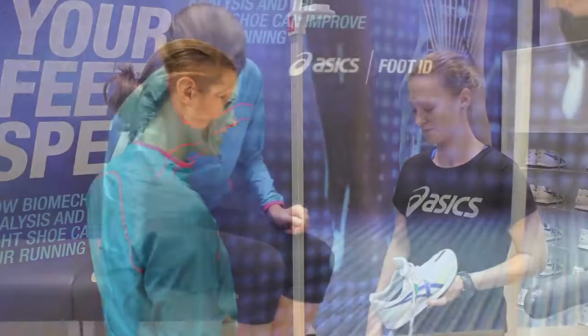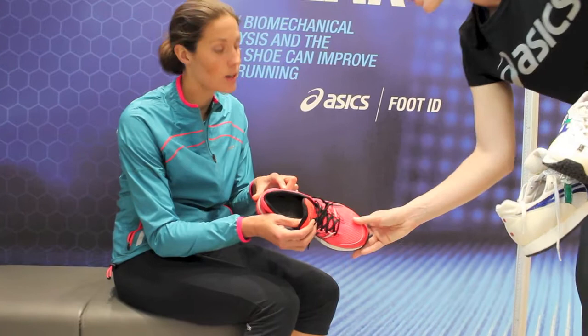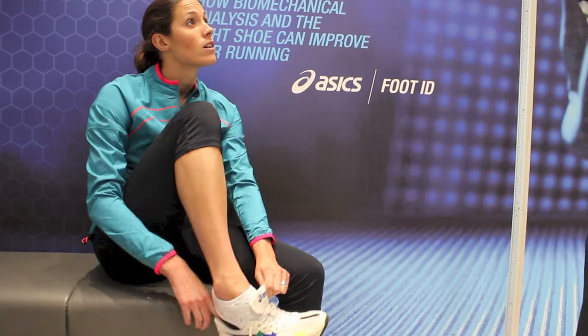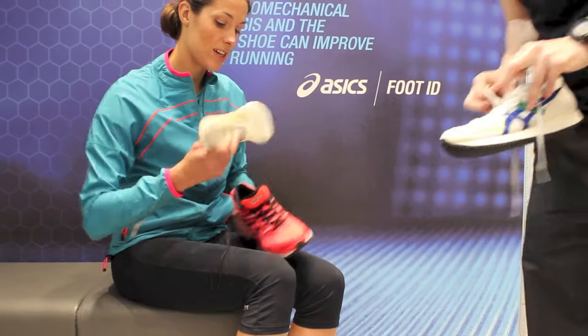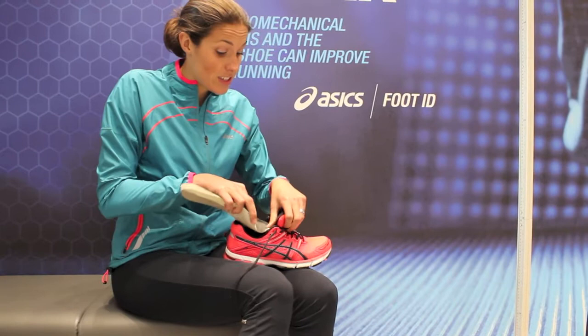I have been running a lot in the gel Cumulus because they don't have that sort of structure, but at the moment I like these — the GT-1000s. They've just got a small amount of support. I have a pretty built-up arch anyway, so I don't need massive support, which is why I was running in the neutral shoe. Because I'm still getting back from injury, I just need a bit more supportive shoes, so this is like a perfect sort of support.